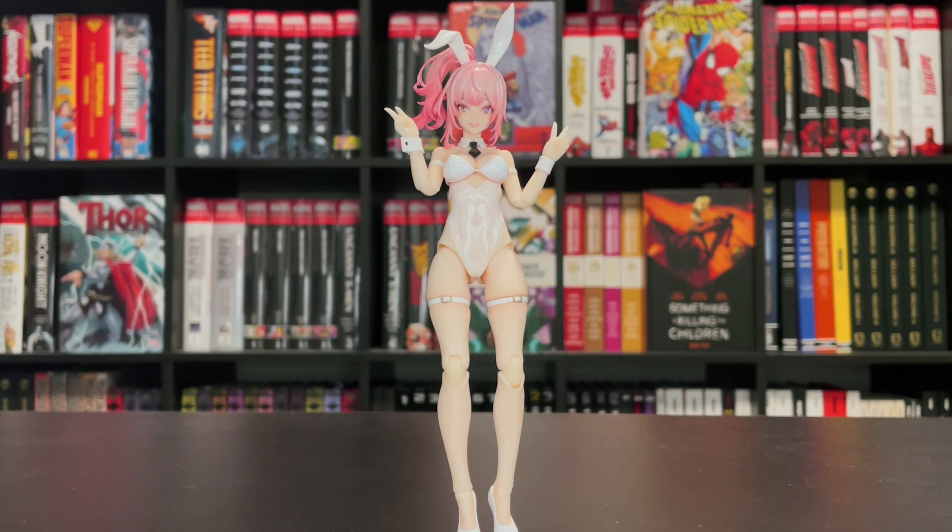Here we have Eileen right out of the package and first impressions — this figure just looks solid. I will say upon receiving the figure her head was just completely detached from her body. It seems that the ball peg itself was detached into two separate pieces, so half of it was stuck in her neck and the other half in her head, so that was a bit worrying.